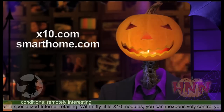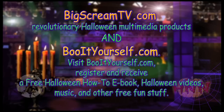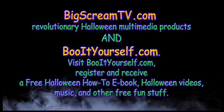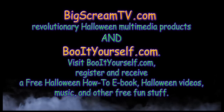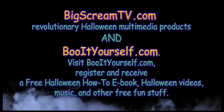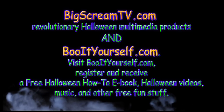I love these things. I never have to leave the couch or my candy bowl. The Frightly Grieving News on the Halloween News Network is sponsored by BigScreamTV.com — revolutionary Halloween multimedia products. Visit BooItYourself.com, register and receive a free Halloween how-to e-book, Halloween videos, music, and other free fun stuff.